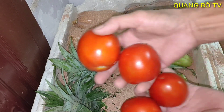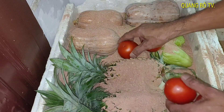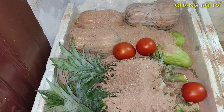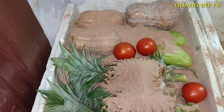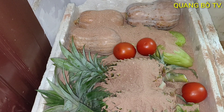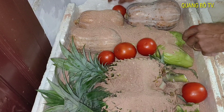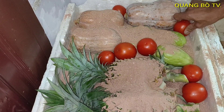Cà chua cũng thế, cà chua đây, mình cũng để luôn lên đây. Mình để mình nhớ, khi mình lấy ăn dần từ từ thì không cần phải tủ lạnh đâu các bạn, để ăn được lâu. Cà chua với lại thơm, bí, với lại su su, mình sẽ cho cát vô mình sẽ lấp lại.